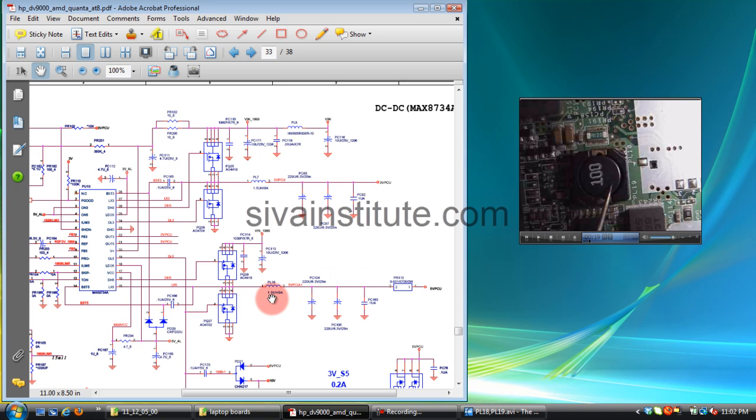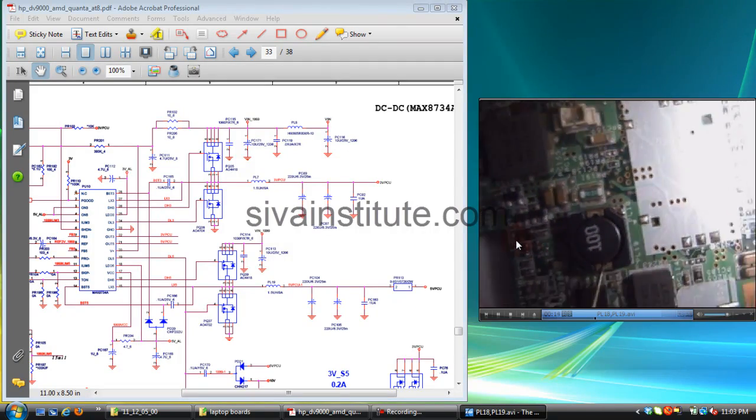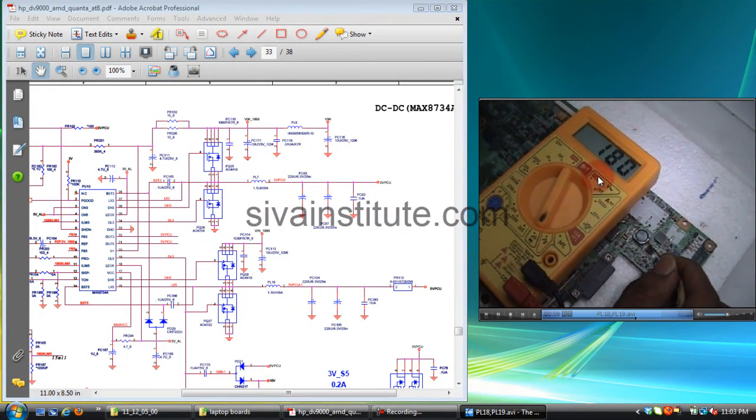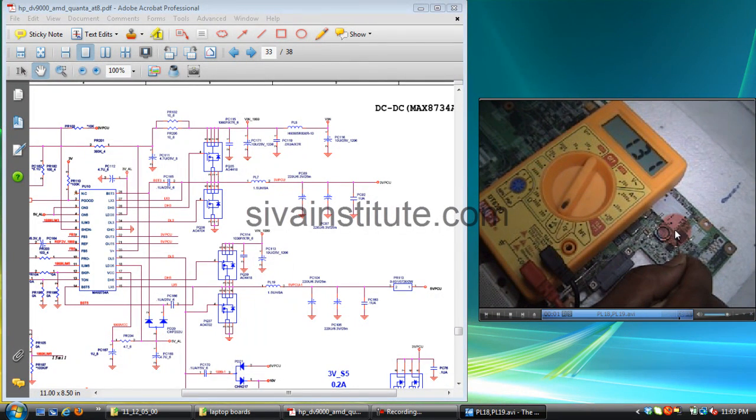You can see here PL19, which is the 5V supply, and PL7 is 3.3V. Check PL18 and PL19 here — no short here, reading 180 ohms. When the reading is 000, that also indicates no short.